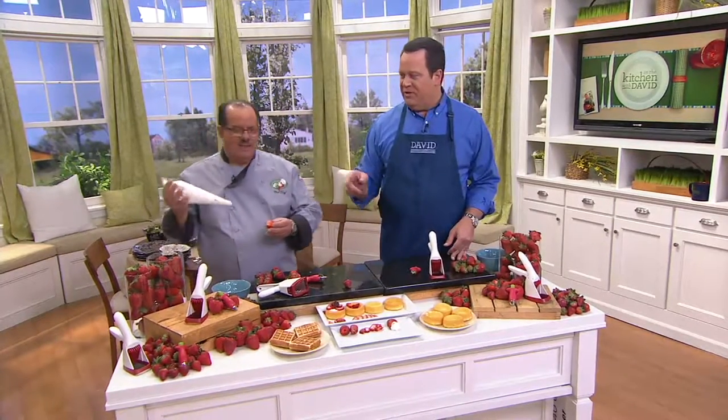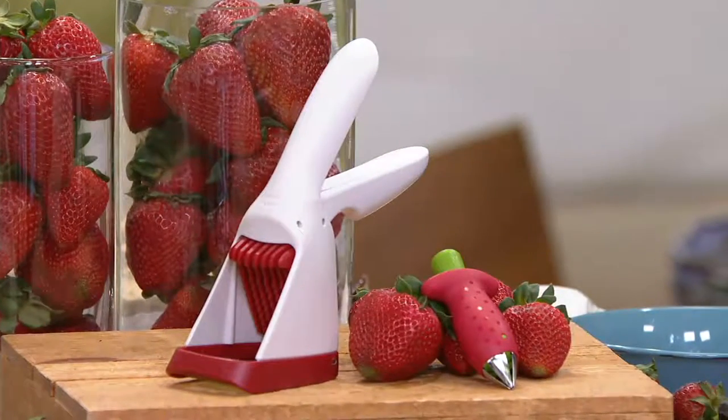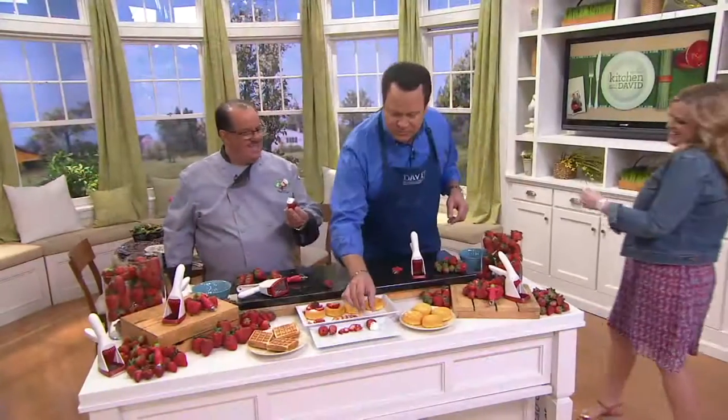Mary, did you want a strawberry with some whipped cream in it? There's no glutens in it because Chef made the whipped topping fresh, so there won't be any kind of weird ingredients. Thank you.